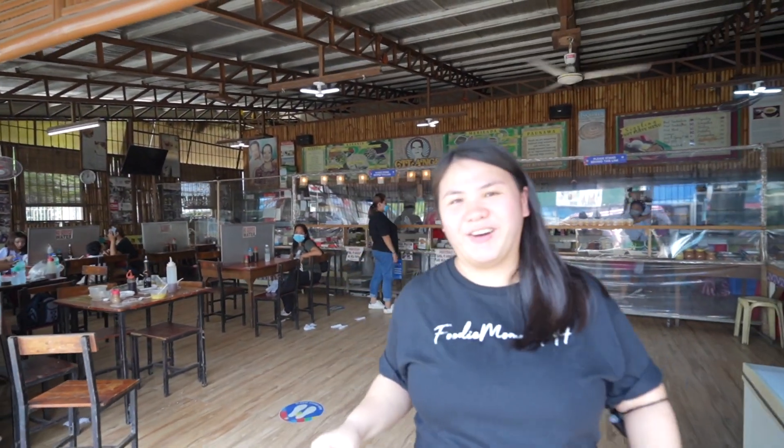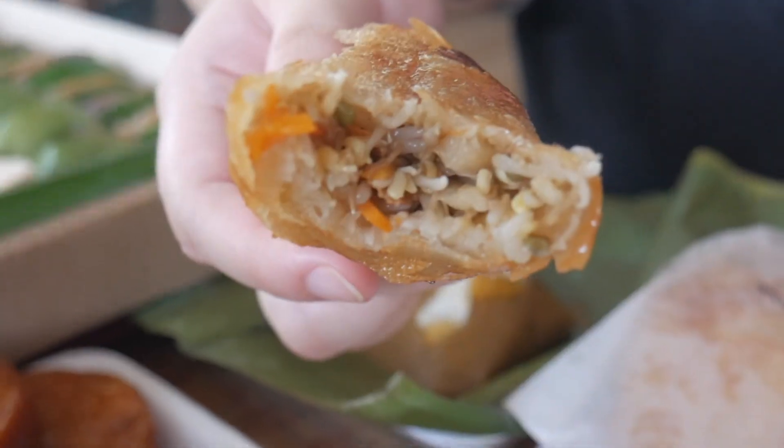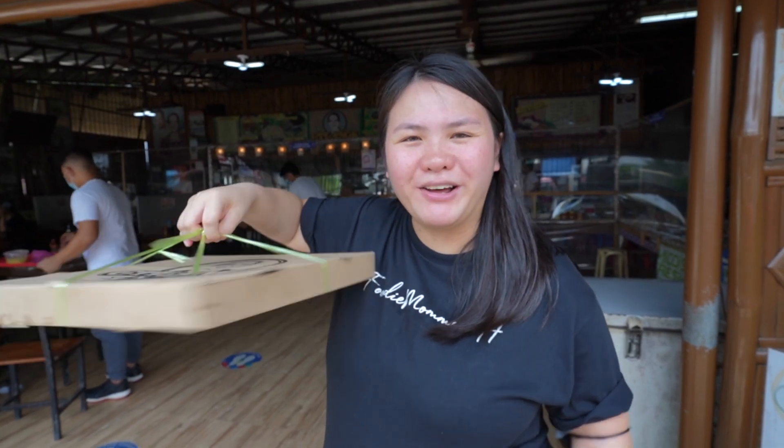All right. So we've finished most of the merienda items and I really love the kakanins. From the merienda items, I love the lumpiang ubud — oh my gosh, that's so good — with the freshly fried lumpiang toge. But this one I'm gonna share with my family. So I'll see you again here in Malolos. Bye.